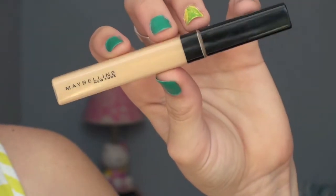Next, I'm taking my Maybelline New York Fit Me Concealer and dotting this under my eyes. And if you already have pretty good skin, you can skip the foundation and just use concealer.